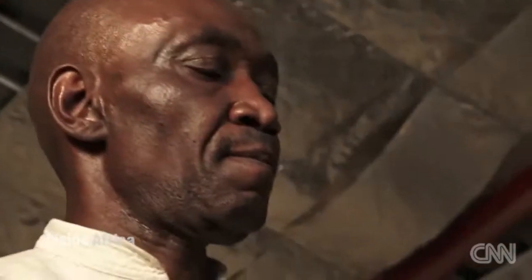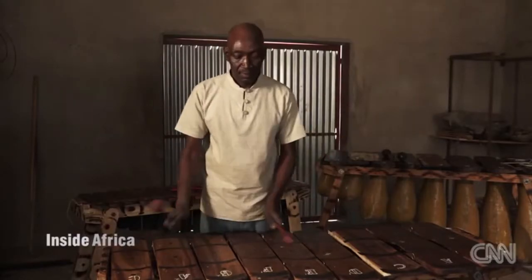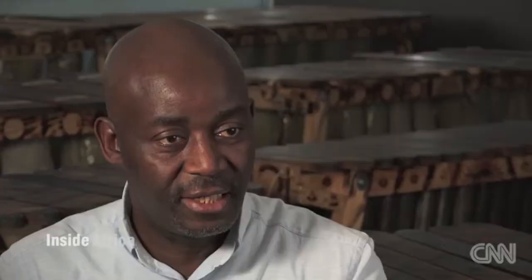The college looked at two traditional African instruments: the Selimba from Zambia and the Chopi marimba from Mozambique. These two instruments were put together, and out of that, the Kwanonguma marimba originated.